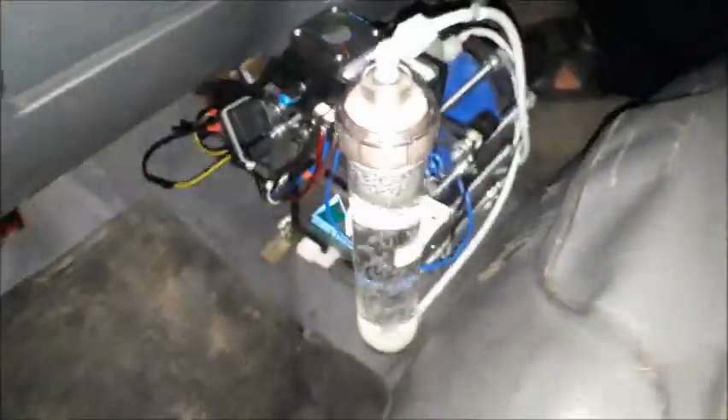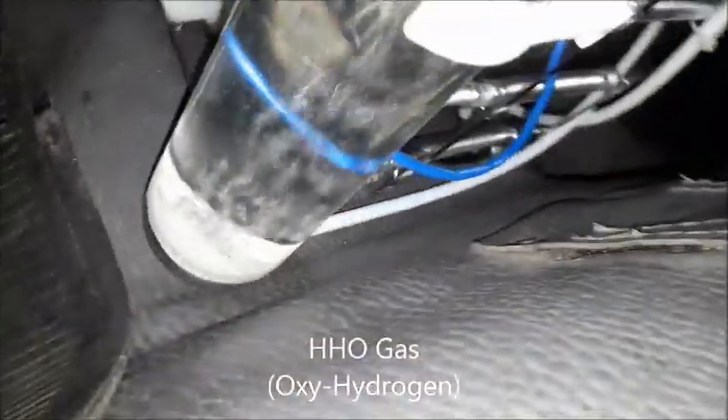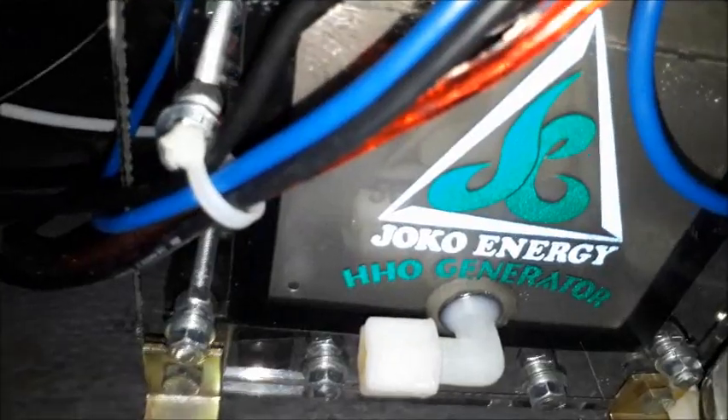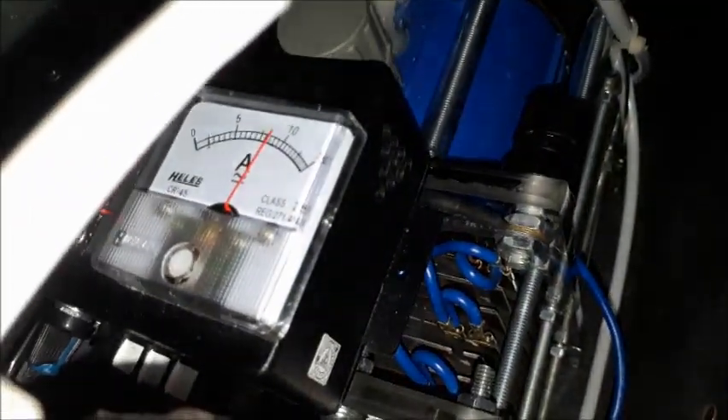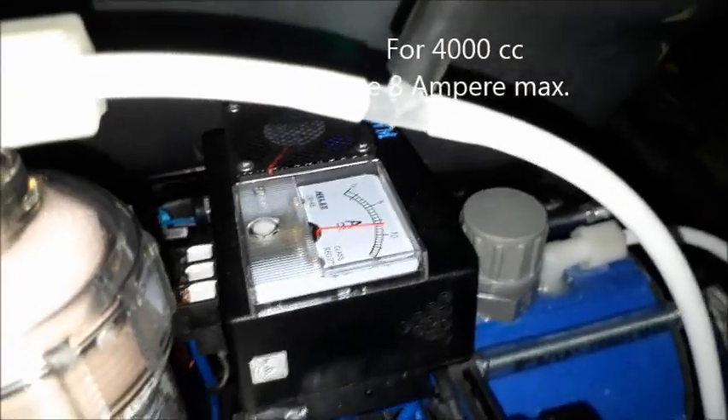We're going to start. So, here we go. I'm going to let the steam in here. Let's go. 8A for 4000cc.